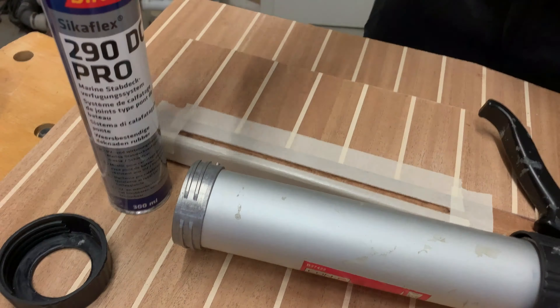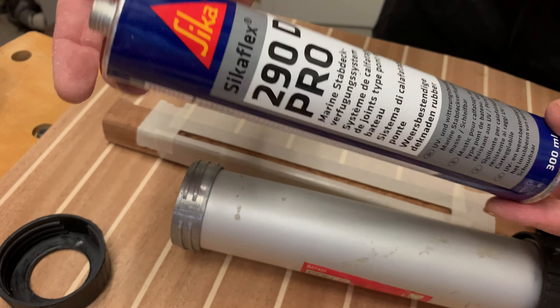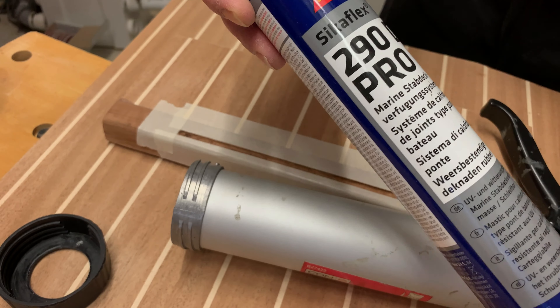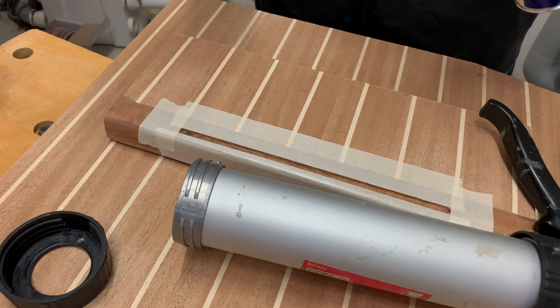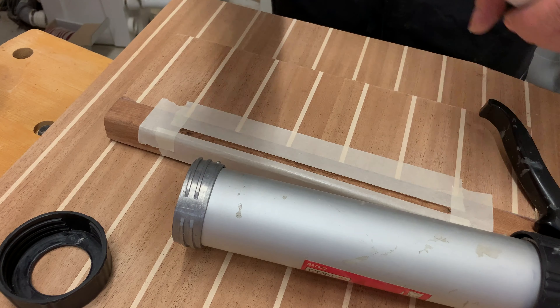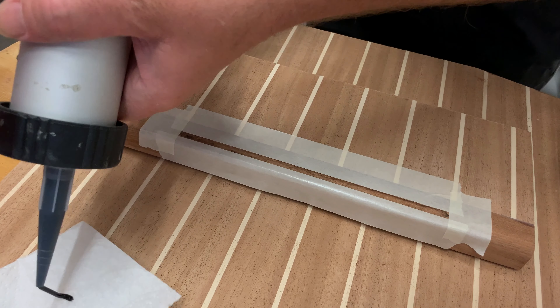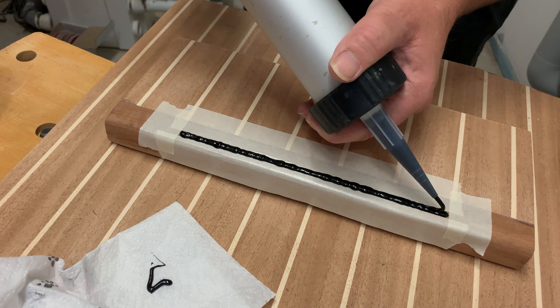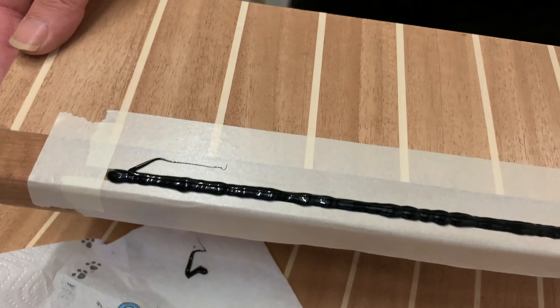The next part is applying the 290 DC Pro, which is actually for — as you can see — for our Guni deck or teak deck. I open it and apply a little bit on the paper first. I hope that works as expected. There will be a little sanding later. I'm letting it dry, and then it will be sanded smoothly so that if you step on it with your feet, you're not slipping.